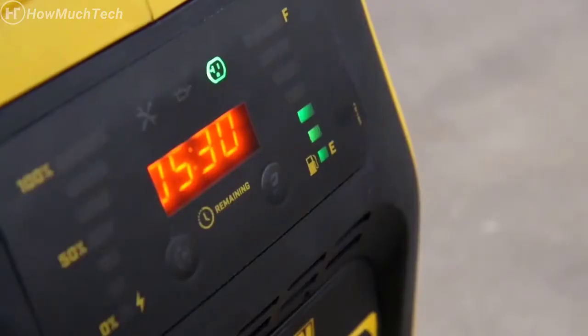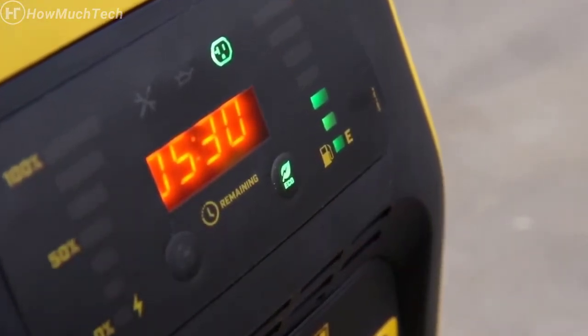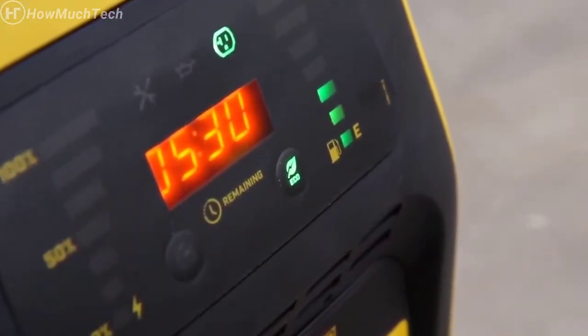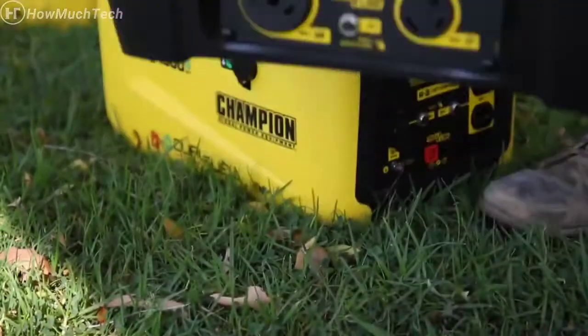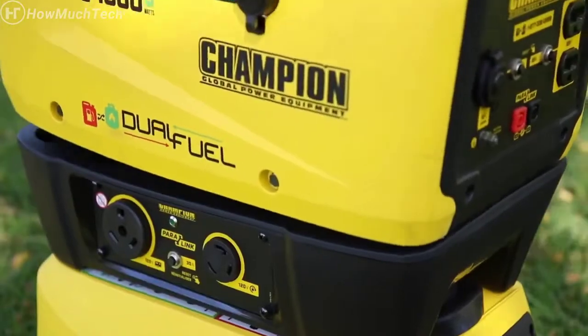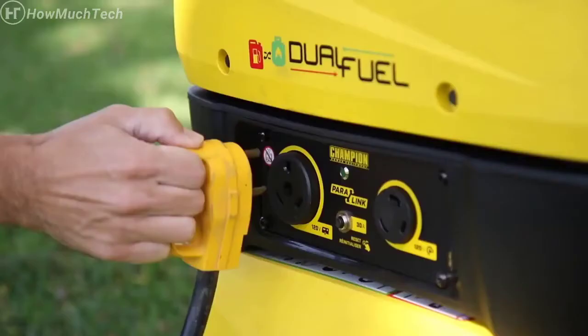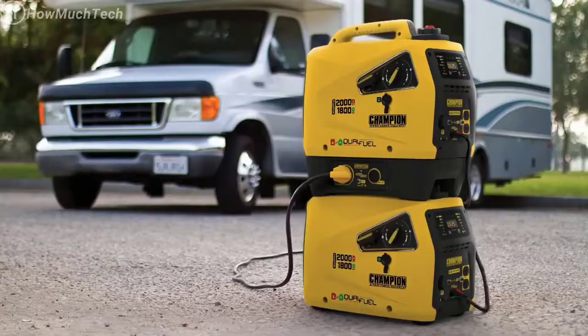When running under a reduced electrical load, Champion's Smart Economy Mode can provide quieter operation, extended engine life, and better fuel economy. Use the Champion Paralink Parallel Kit to run two units simultaneously — simply stack the units with the Parallel Kit and attach the corresponding receptacles to bring 30 amps of power directly to your RV.